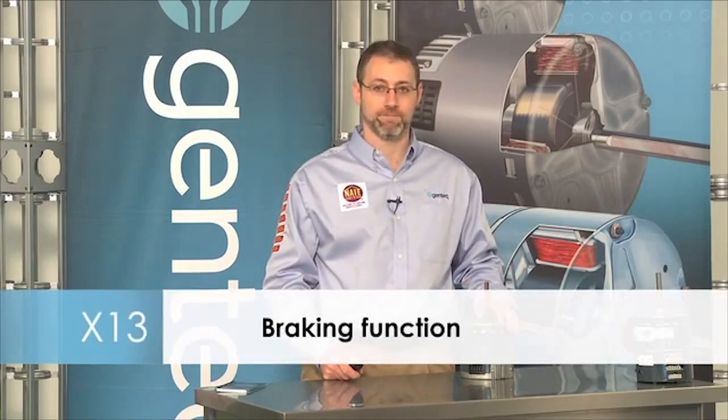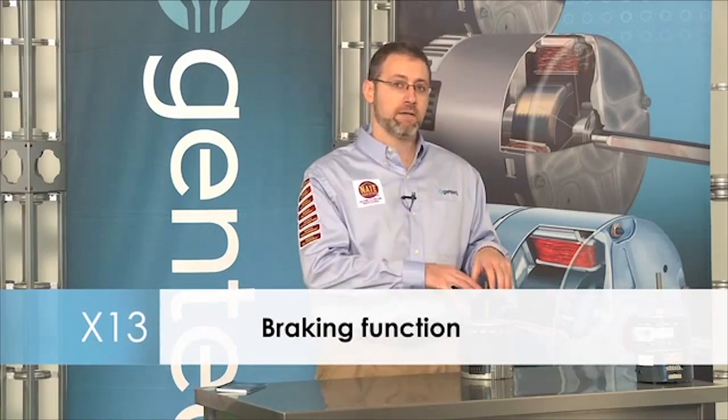Soft start and soft stop means we turn on the motor with a little bit of power and then increase power to bring the motor up to speed, and then turn it off the same way. On the X13, we also have something special called a braking function. When the manufacturer's control board turns off the X13 motor, we will actually brake the motor and bring it to a stop much quicker than a PSC motor or even our variable speed motor. So if you see that happen, don't think that there's something wrong with it — that's perfectly normal.